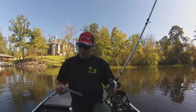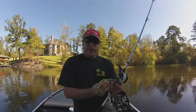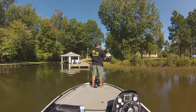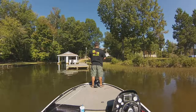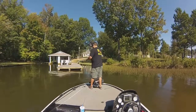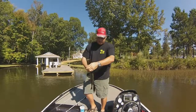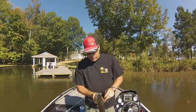Next up I've got the Big Bites Baits U-Tail 6-inch Ribbon Tail type worm — kind of chartreuse and black flake. This should do something, I would think. I've got it Texas rigged. There's a good one! Look at that! Caught him on the Big Bite Baits dew-tail worm, and he ripped the end of the tail off too. Beautiful fish.